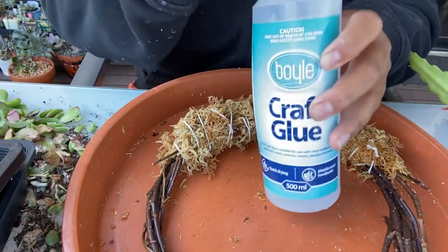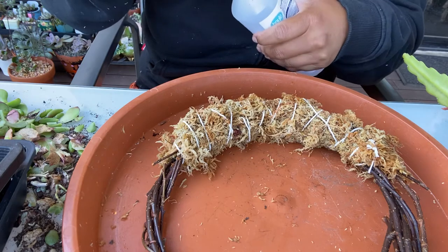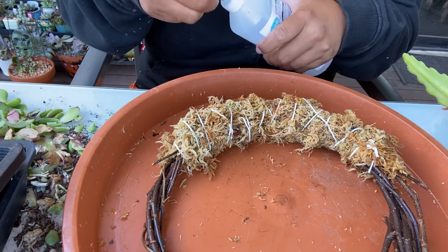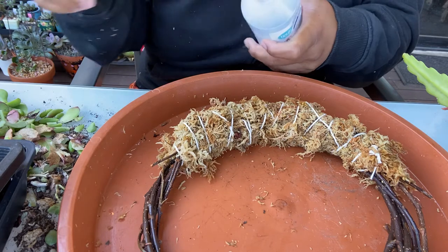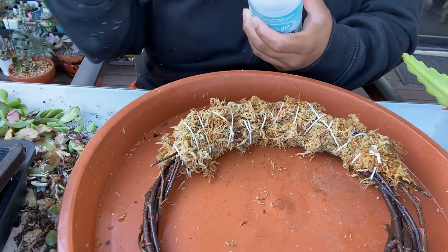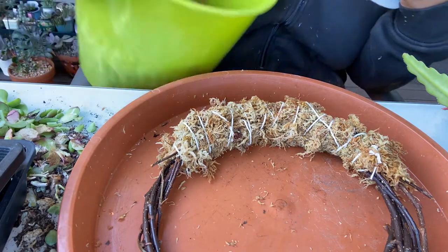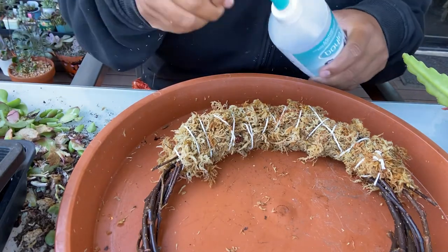I've been using this craft glue, which I got from my local hardware store. You can also get sphagnum moss from your local hardware store — I got mine from Bunnings. It costs a fair bit; I bought a big brick for $30 Australian dollars. But I've already made the Christmas tree and over 10 wreaths, and I still have about one third of my bucket left, so it goes a long way.